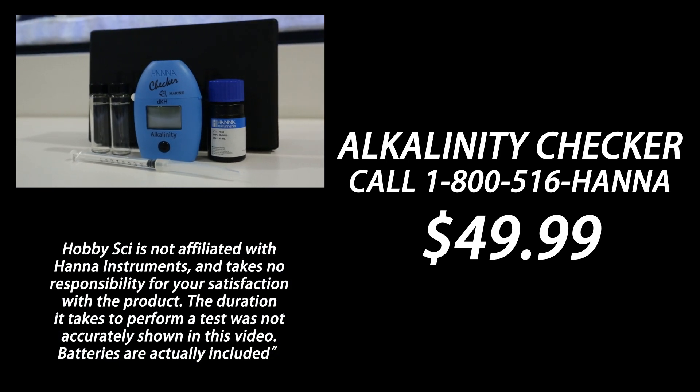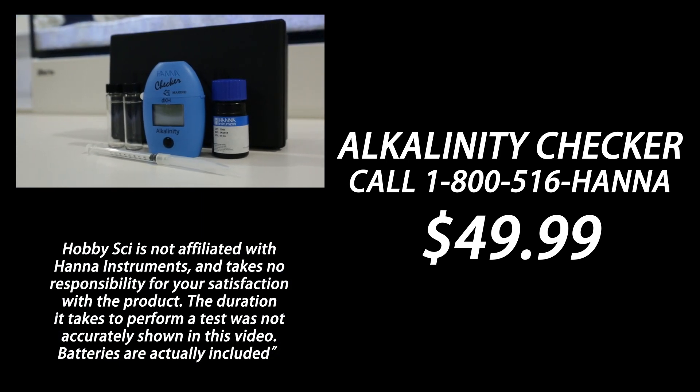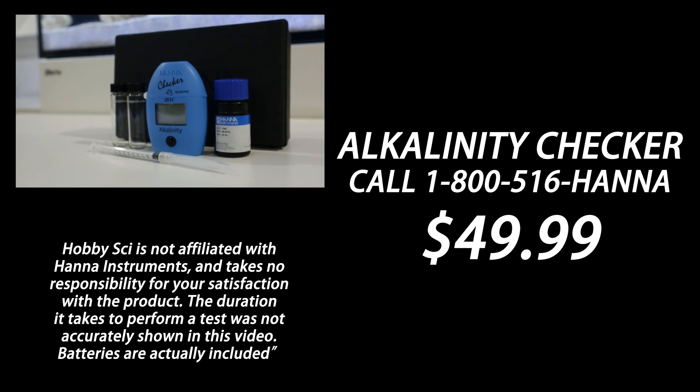AlpiSci is not affiliated with HANA Instruments and takes no responsibility for your satisfaction with the product. The duration it takes to perform a test was not accurately shown in this video. Batteries are actually included.